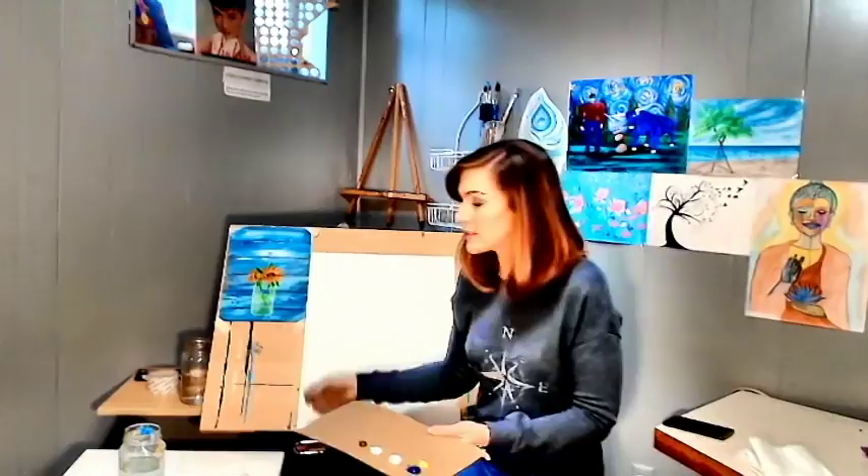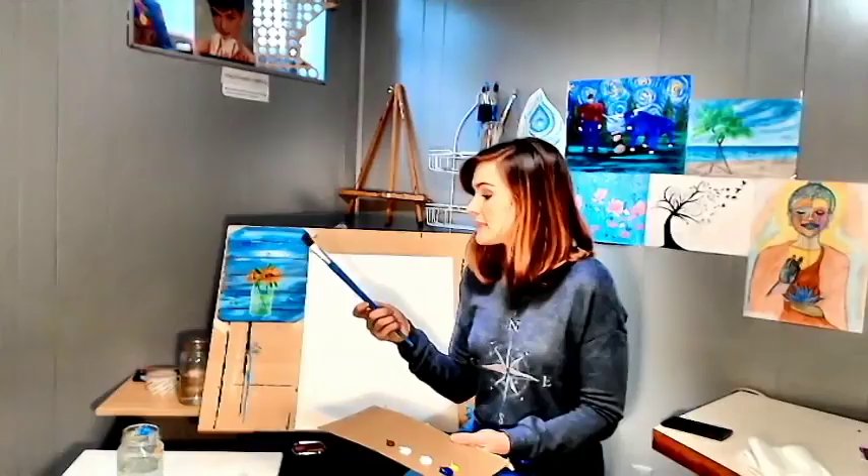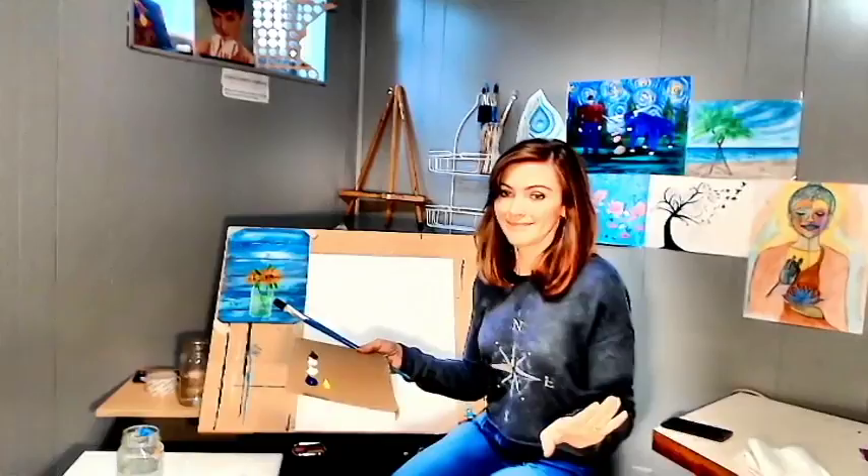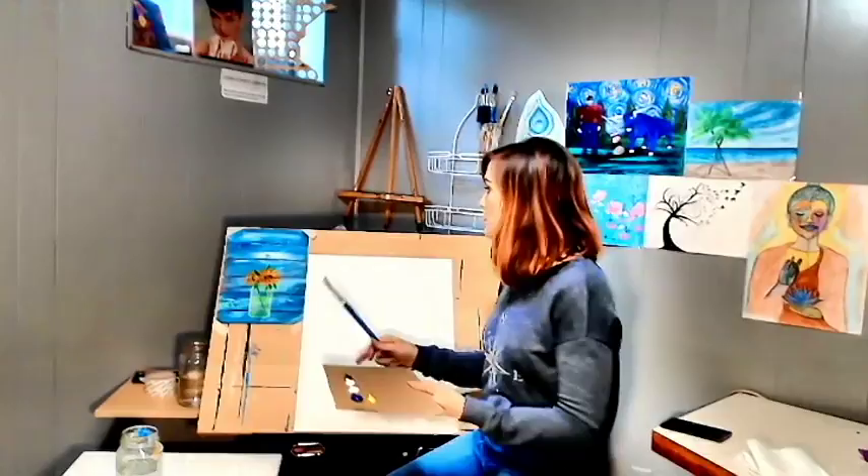The brush we're going to need right now is our number 10 flat. My hair is kind of in my face and driving me crazy. So what we're going to do is paint this entire thing just this kind of turquoise blue color — it's not exactly turquoise.